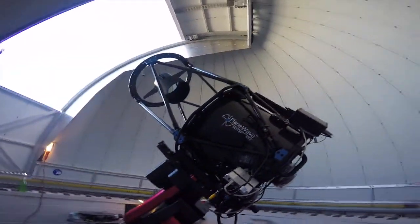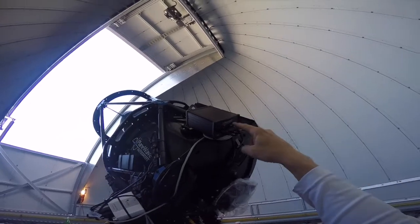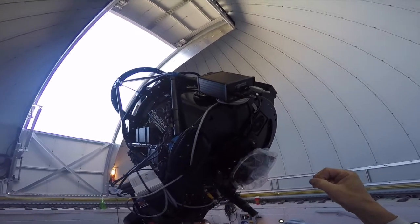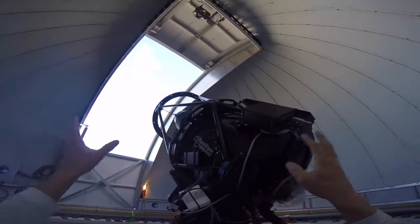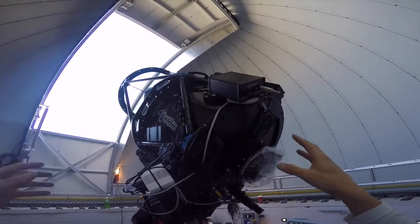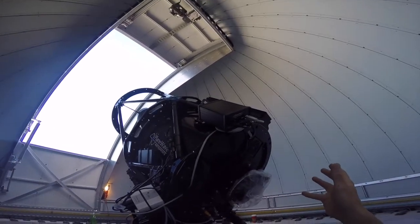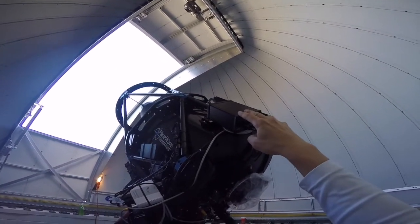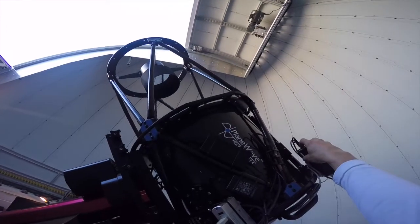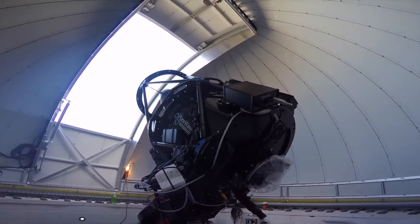Over here there are a bunch more power supplies. This up on top is the dew heater — it's on, and we'll just always leave it on, but it's not heating unless it needs to. There are temperature sensors on the primary mirror, on the secondary mirror, and to measure ambient air temperature. It takes all that into consideration, figures out where the dew point is, and also checks humidity. If need be — at certain times of the year where you might have frost or just have dew — the heater will automatically kick on. This is controlled through software, but you can also do it manually with little switches over here to override the software.